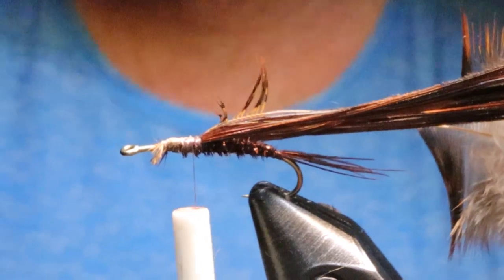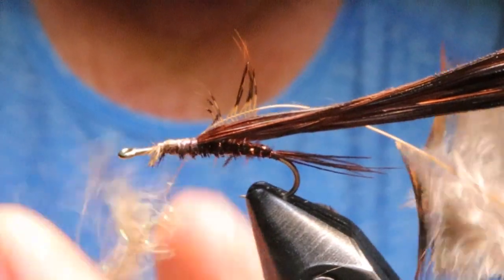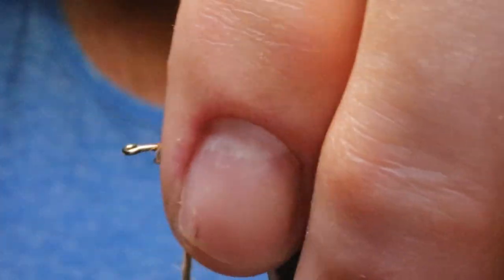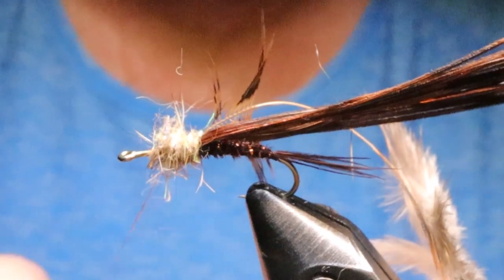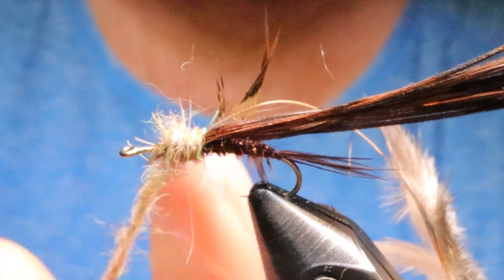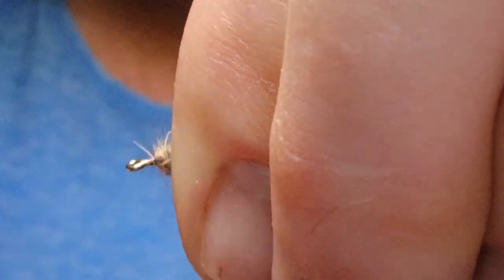For the dubbing — you could use a dubbing loop here, but I don't. I find it has a bigger tendency to get in the eye and all over the place if I use a dubbing loop. I just like to dub a little bit on at a time and go over top of it. You can still brush it out even if it's not in a loop. I want to make sure I'm leaving a good space at the front clear for that wing case to come down.